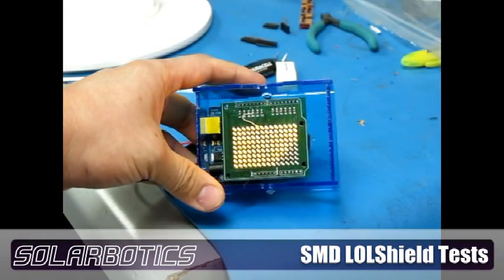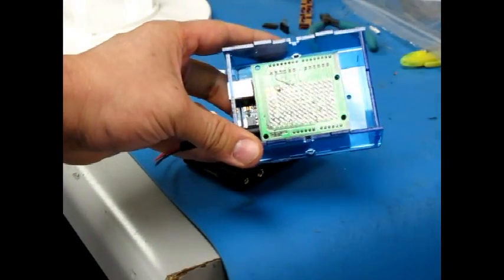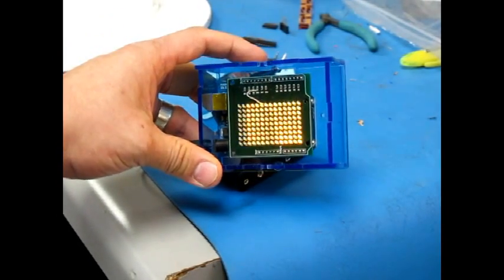There we go, the difference that a one reversed LED makes to the ore — much cleaner and tighter. Zero ohms resistance. We're going to try one now on 470 ohm on the reds and see how it looks.